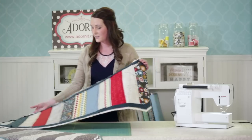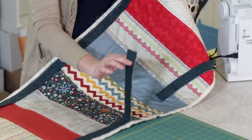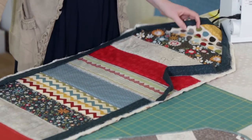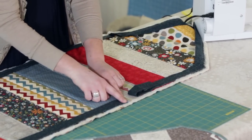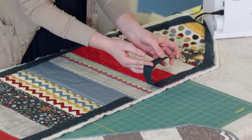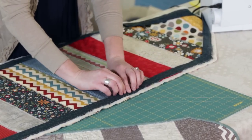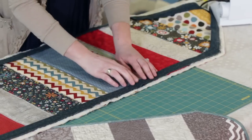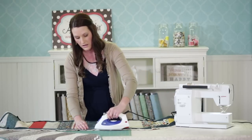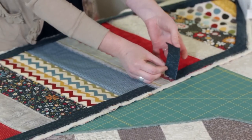Now that we have the binding sewn on, I'm going to show you how I meet my two binding ends together. You want to leave a tail when you start the binding and also a tail when you finish — eight to ten inches is fine. This one is cut straight to the edge. The other one I leave a two-and-a-half-inch tail so they don't meet flat; you want to leave those two and a half inches. The reason it's two and a half is because my binding strip was two and a half, so they have to match up. Then I lay this down and just press it with my iron so it leaves a little seam for me to guide off of.